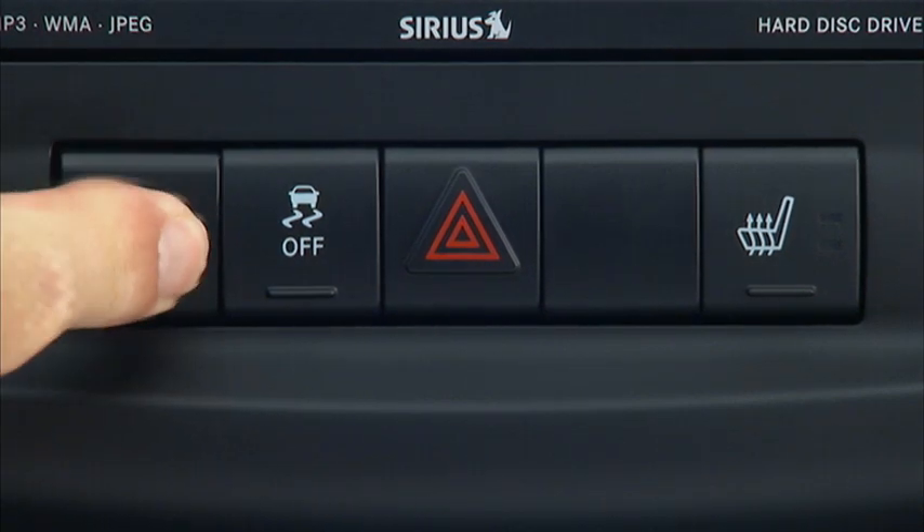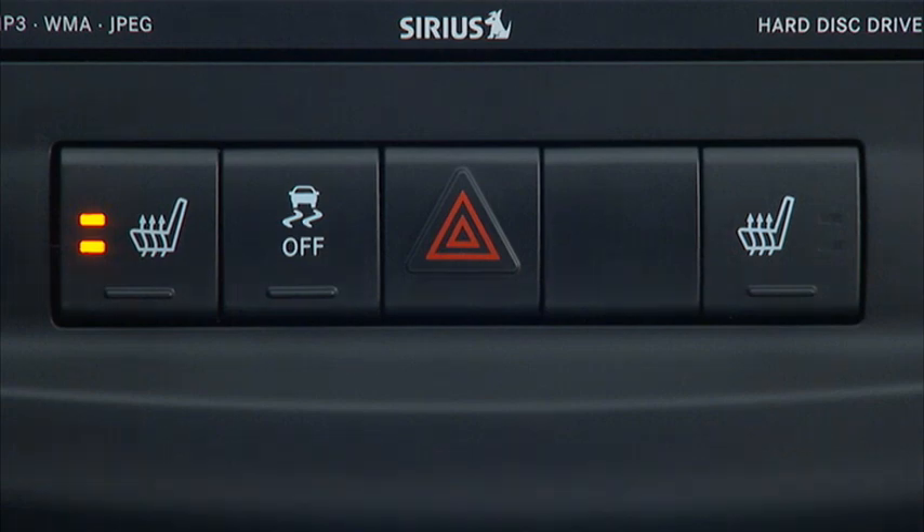Press the switch once to choose High — two lights will confirm the setting. Press it a second time to choose Low; you'll see one light. Pressing it a third time turns the heater off.